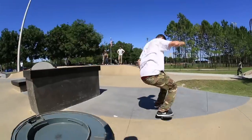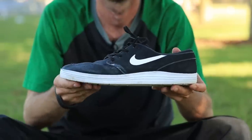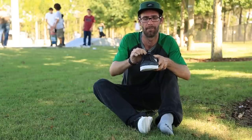I actually weighed these at the shop — they're actually 5 grams lighter than an actual pair of the original Janowskis. It's also got a cushion collar, just in case your board pops and hits you on the top of the foot.